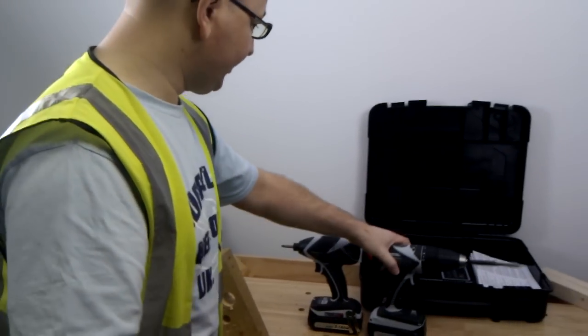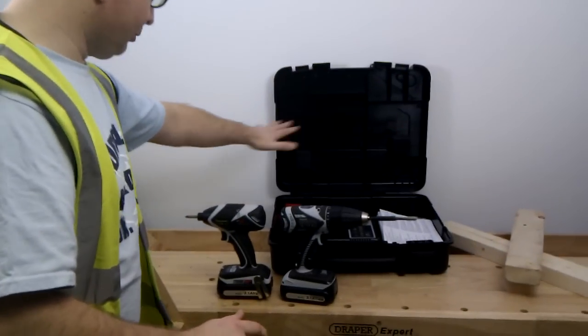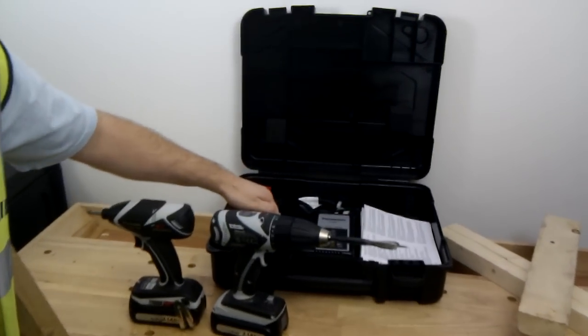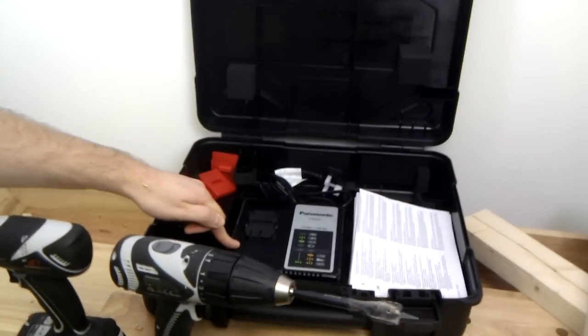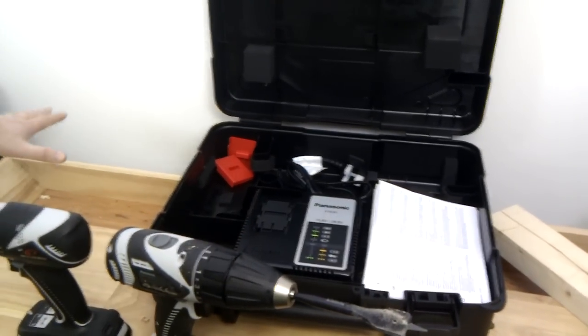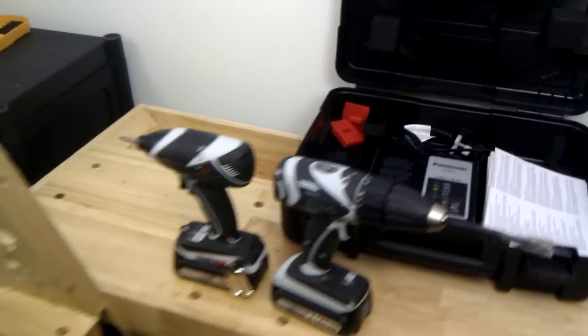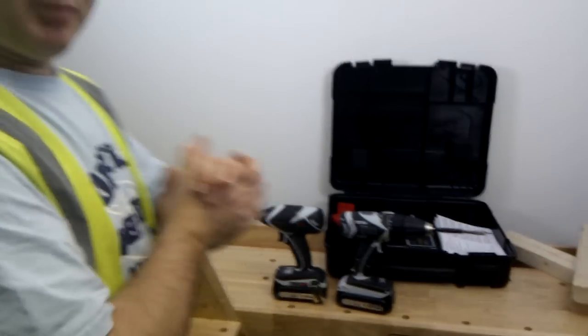It's going to come with the big carry case to hold both tools, and it's going to come with a charger. The charger does 10.8 volt batteries up to 28.8 volt if you've already got some of the Panasonic tools. So it's the EYC198LZ, the brand new 40.4 volt twin pack from Panasonic, and it's available at toolstop.co.uk.